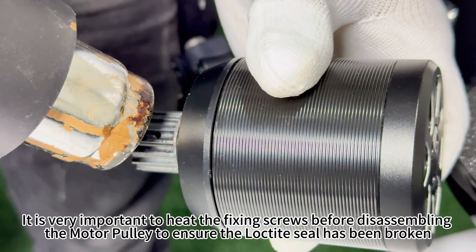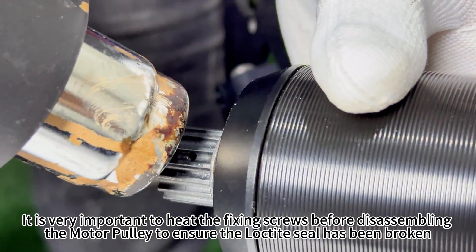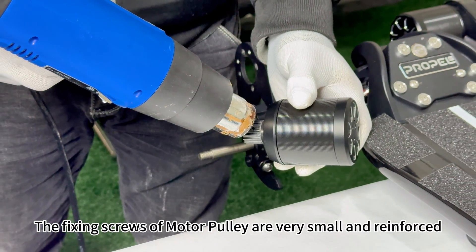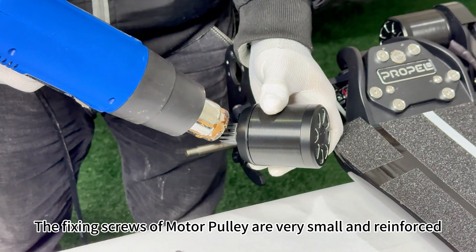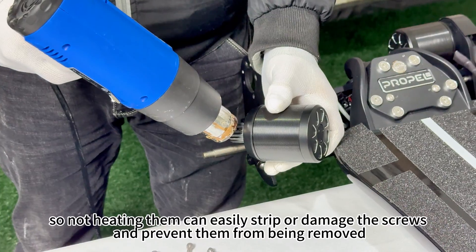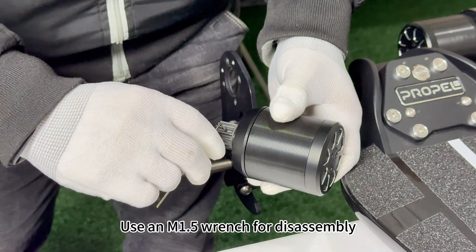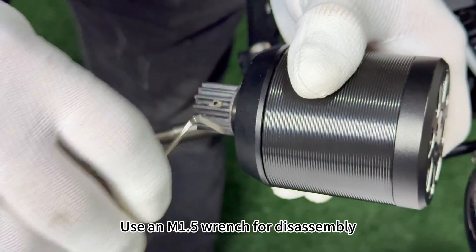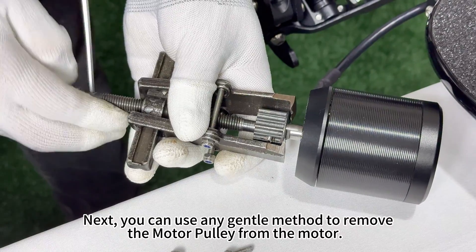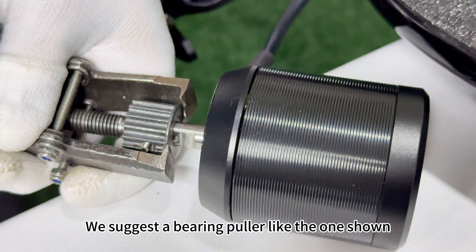It is very important to heat the fixing screws before disassembling the motor pulley to ensure the Loctite seal has been broken. The fixing screws of the motor pulley are very small and reinforced, so not heating them can easily strip or damage the screws and prevent them from being removed. Use an M1.5 wrench for disassembly. You can use any gentle method to remove the motor pulley from the motor — we suggest a bearing puller like the one shown.